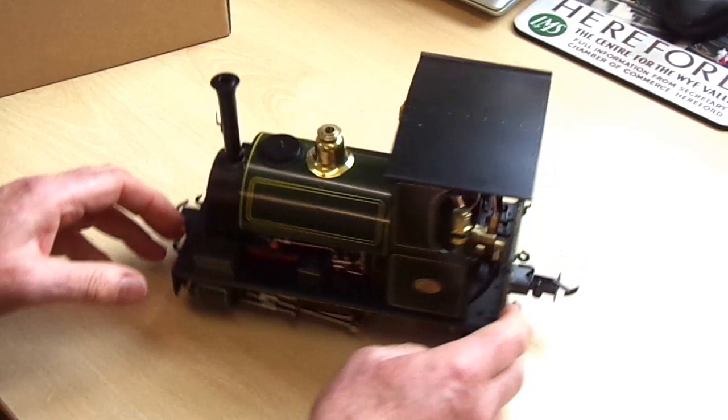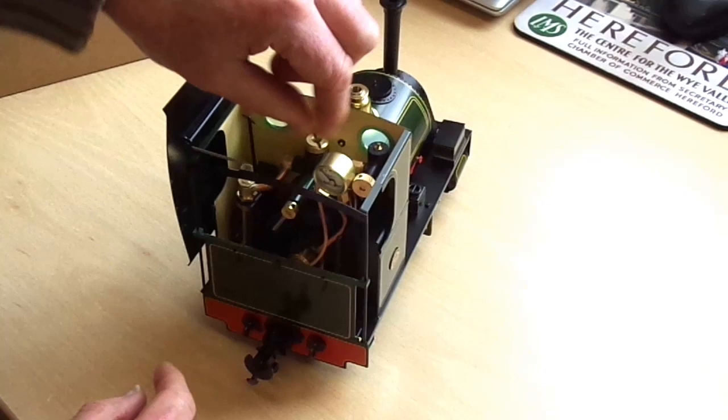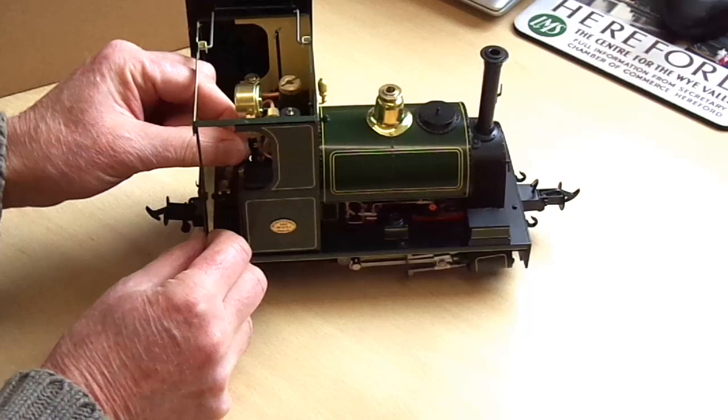Usual AccuCraft features: tilting cab roof, and inside that you've got regulator, gauge glass, oil fill, pressure gauge, gas filler, boiler top-up valve, burner on the floor, and reverser to one side of the cab, actuated through the cab door — or, if you like, to the back of the cab. These open-back cabs are very useful for that.